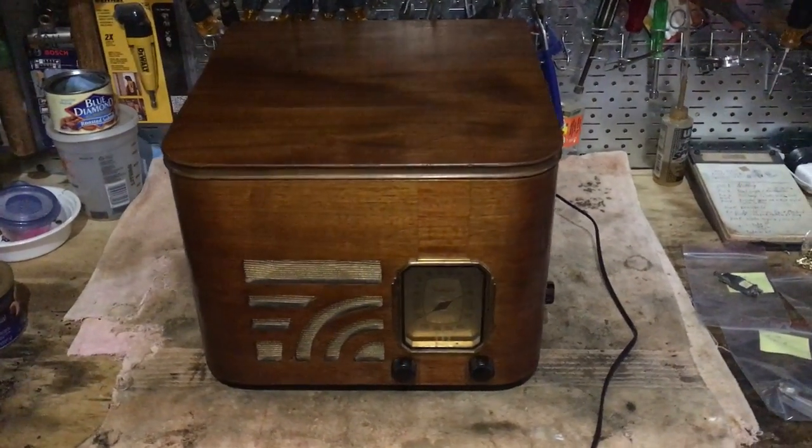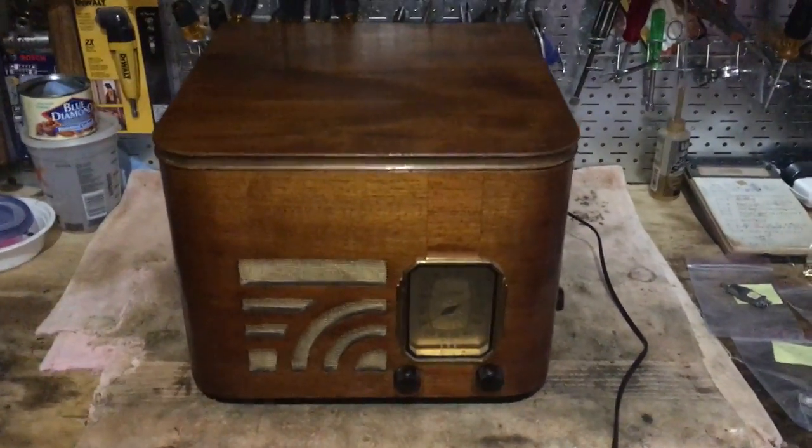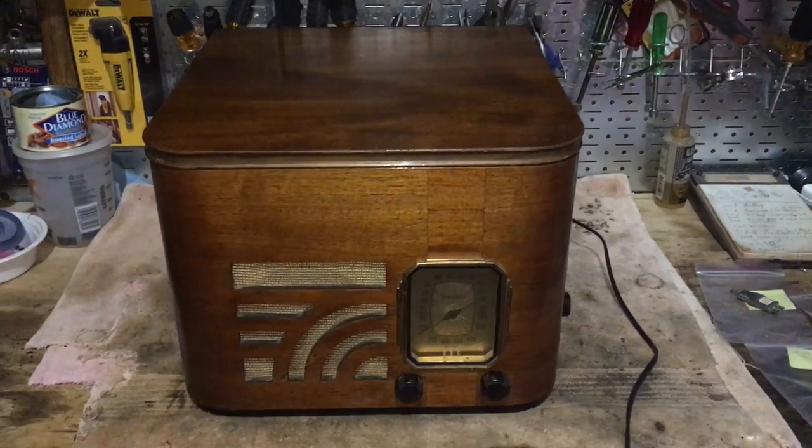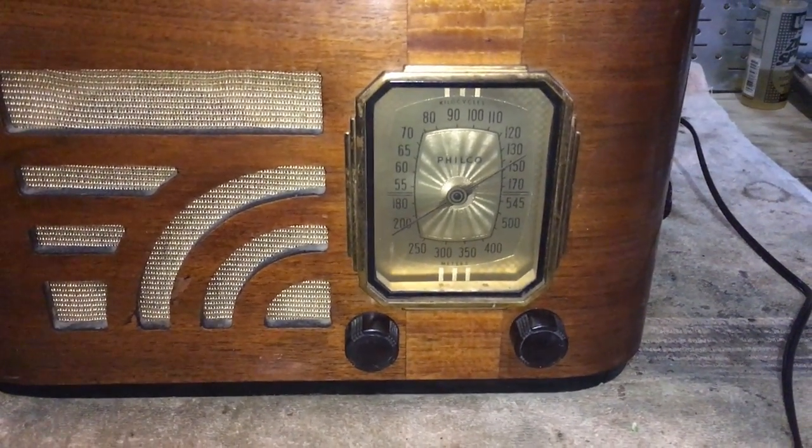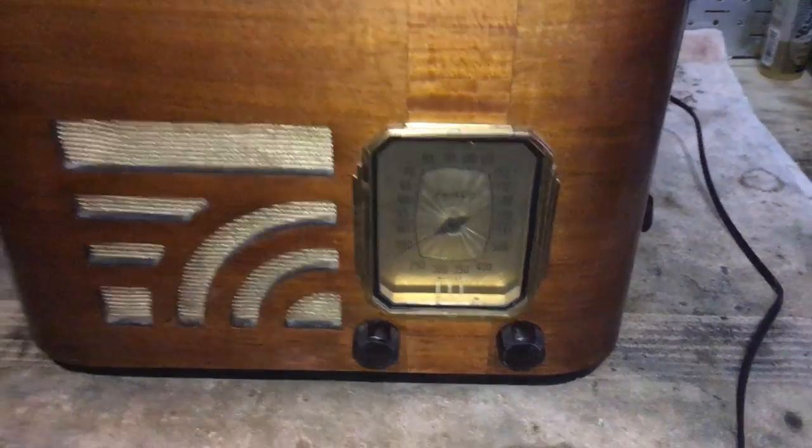Alright folks, let's get right down to it. Here it is, Philco 39-12. It has a radio that is a 39-6, made by Philco, and this big cabinet has a record player.